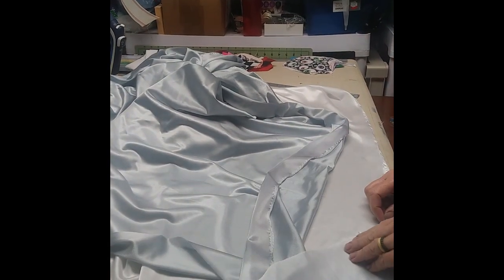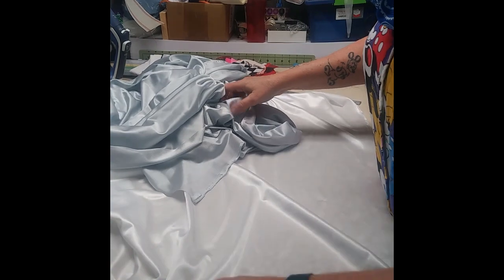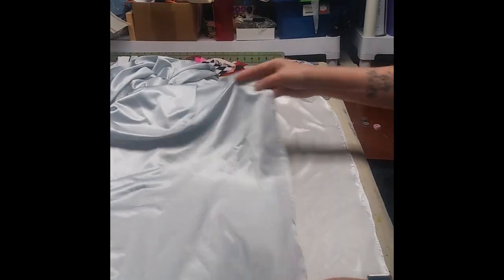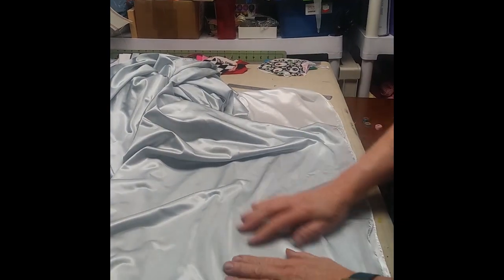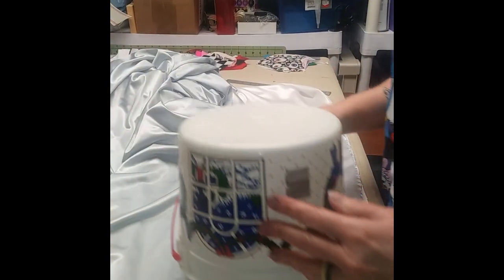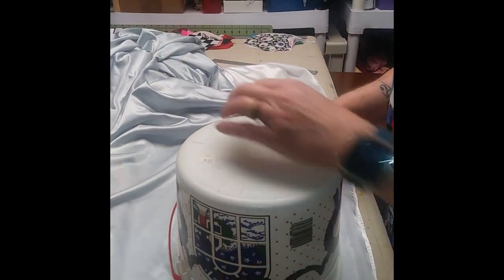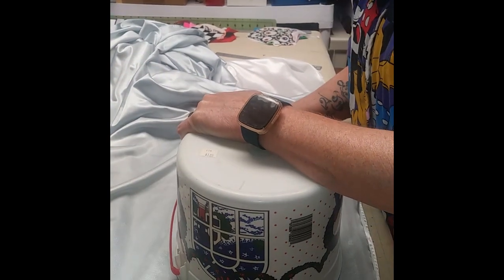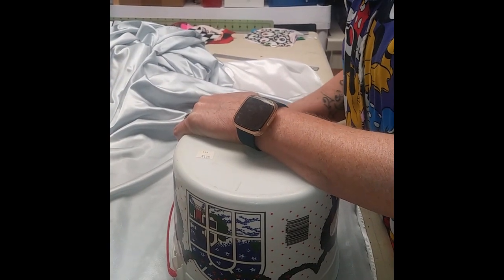Now into actually making the bell cover. Here you will see we have two different colors of fabric. What we had on hand was a skirt slip — we took part of it and dyed it gray, so you can see the two tones in color. She will take a bucket that's roughly the size of the trumpet bell cover we want, trace it onto the fabrics, and then cut them out.